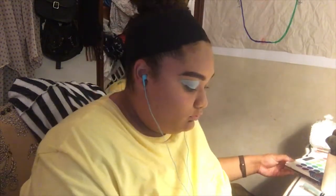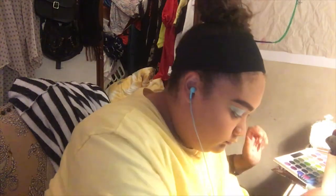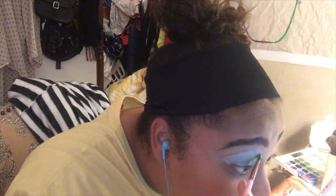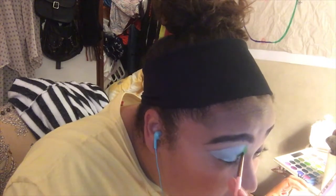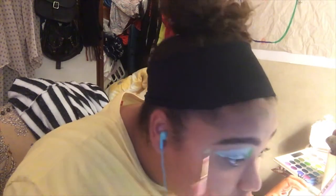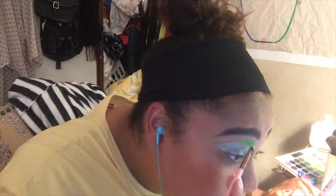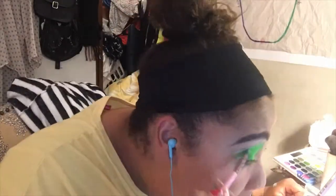Now that I have it completely filled in, I'm going into the BH Cosmetics Take Me Back to Brazil palette, using the two green shades I had scraped out onto a little palette, and packing them over the color corrector with a packing brush to set it and make sure it doesn't move. Eventually I gave up on the packing brush and just used my finger because it was taking forever.